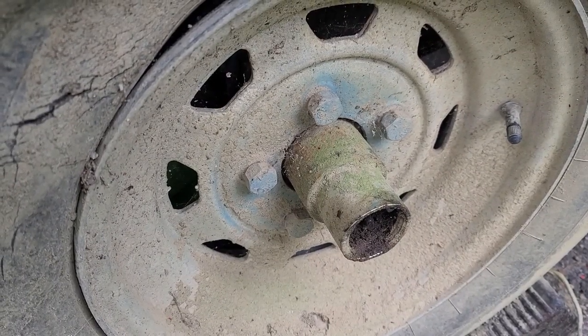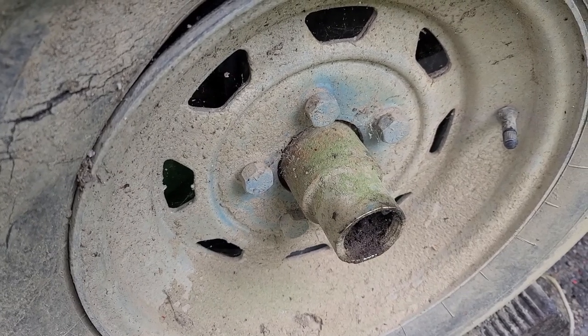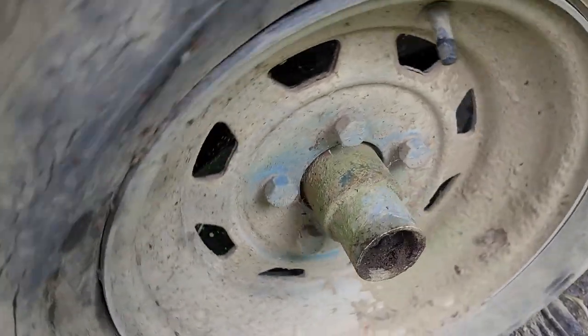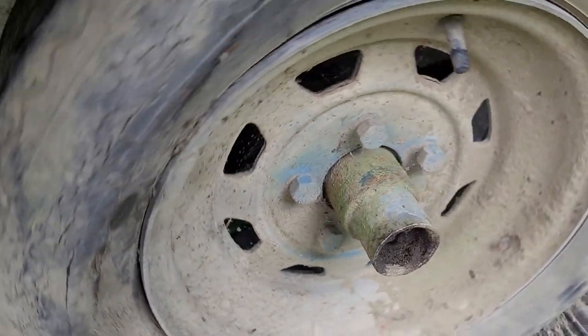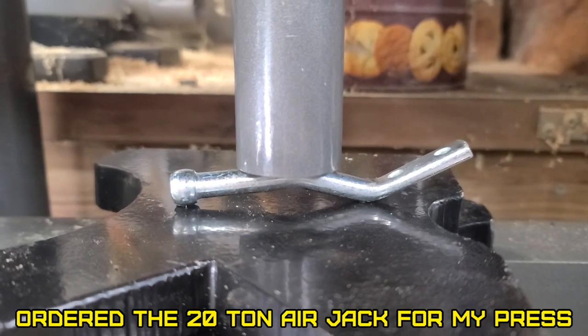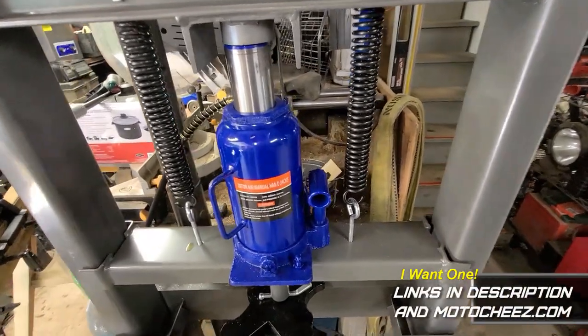Well, that's strange — the other side has lug nuts, this has lug bolts. Someone must have changed the hub. I prefer lug nuts; lug bolts are hard to align when you're putting a tire on. Yep, got the air jack — 20 ton — ordered it off Amazon.